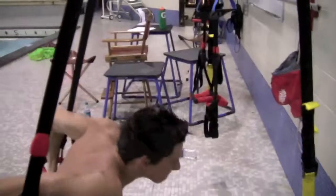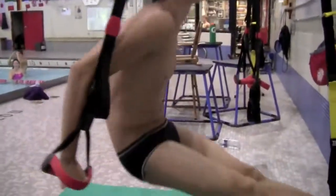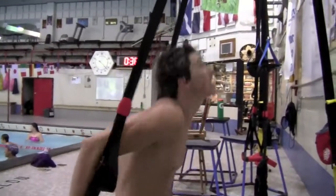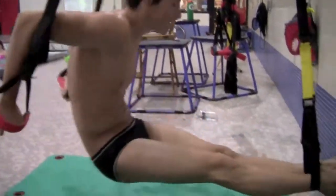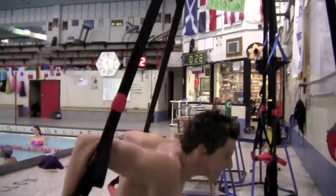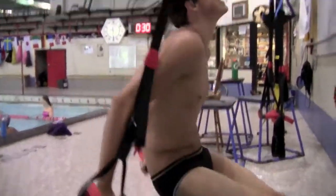Here's Brian doing dips on a TRX machine. Look how strong he is — he's really fit. This is how good you get when you're this fit: you can swim really fast and make Olympic trials in high school as a guy. It's really awesome.